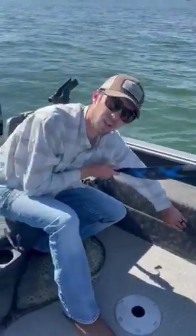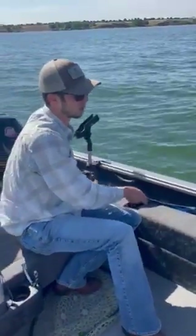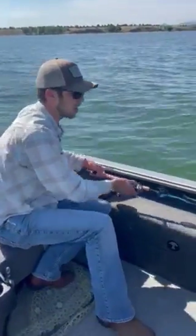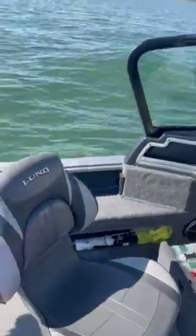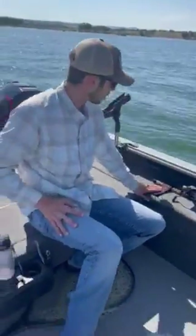For rods that are out on the deck, to eliminate clutter, both port and starboard sides give you the ability to drop your rod tips into a built-in tube up front and then lock in with these Lund Velcro straps.